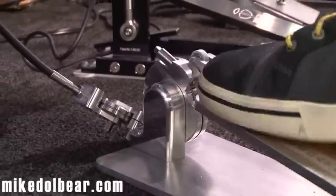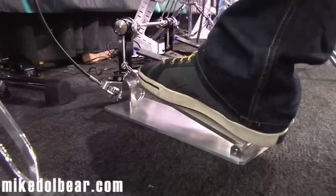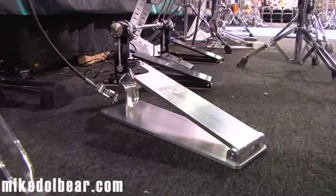It's incredibly smooth. It feels like a normal hi-hat stand — it doesn't feel any different. All adjustable. It's a very, very cool bit of engineering.